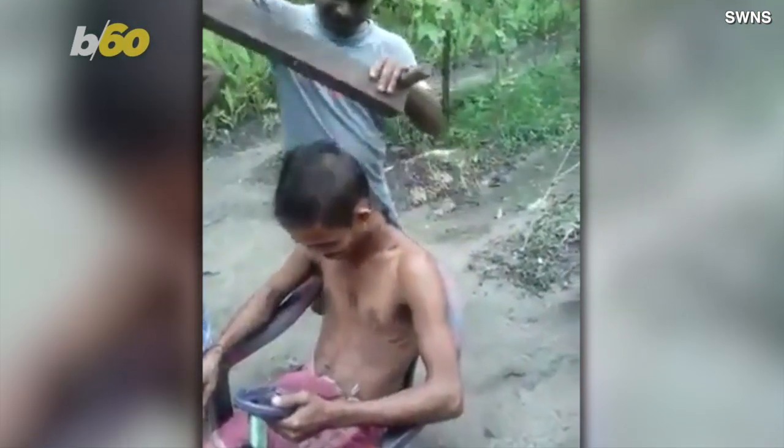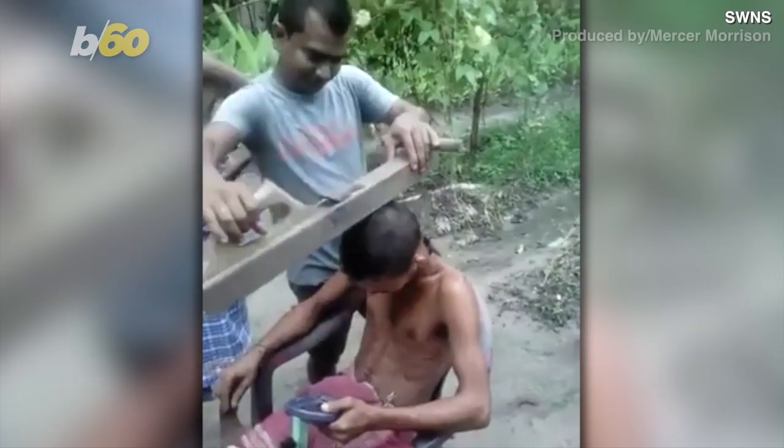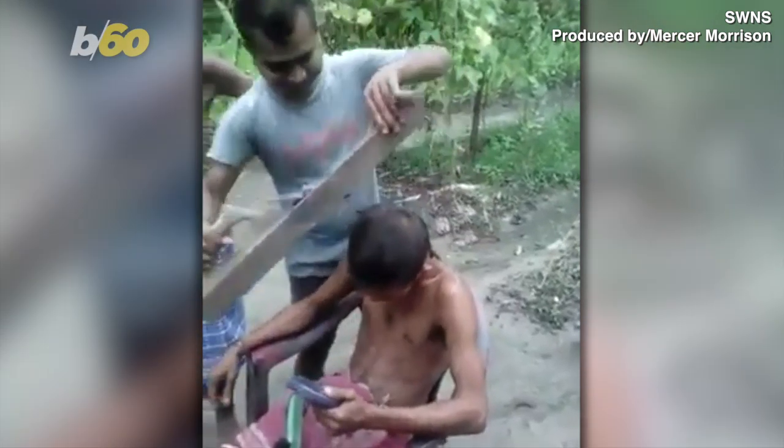It looks like this barber may moonlight as a woodworker, but he's actually giving this man a trim using a wood plane.